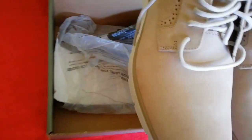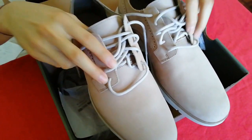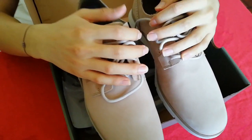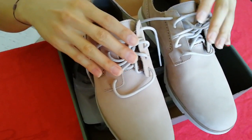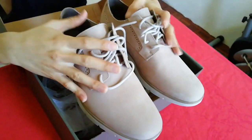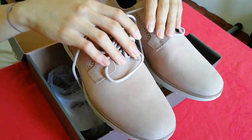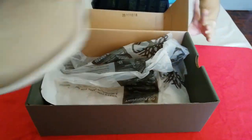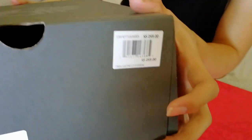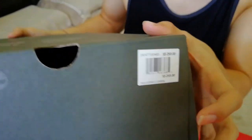The reason why I chose to buy these shoes is they're really cheap, and because Timberland is a famous brand with good quality leather shoes. I found there's a huge discount on the price — from $259 Singapore dollars, discounted to $65 Singapore dollars.